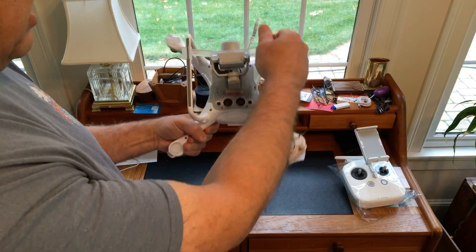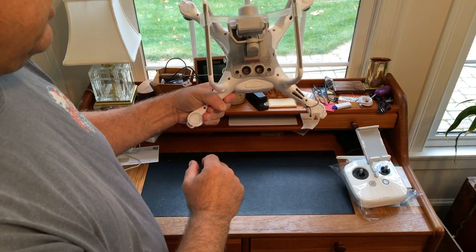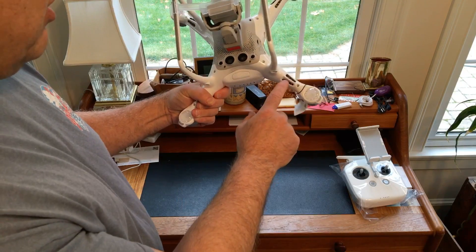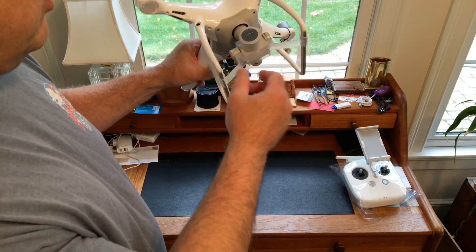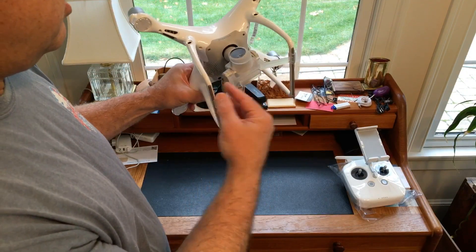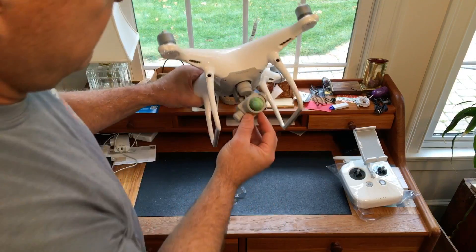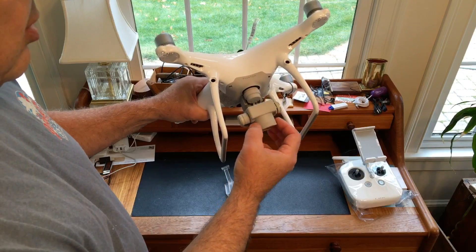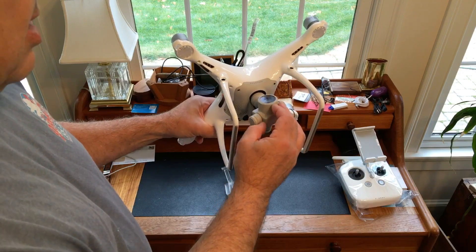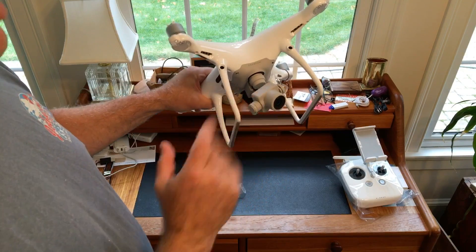The bottom does have the same sonar and cameras as the Phantom 4. I do notice some enhanced cooling there. Now we get to the camera — the camera is really the special part of the Phantom 4 Professional, using that Sony 1-inch sensor. I hardly know how they fit it in there, but here are some of the differences.